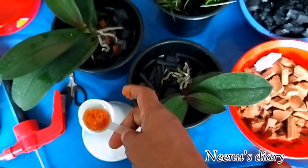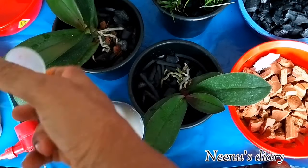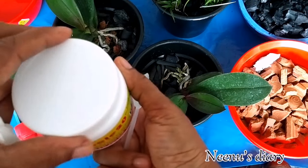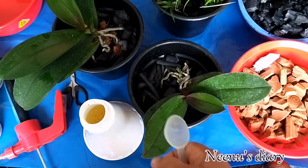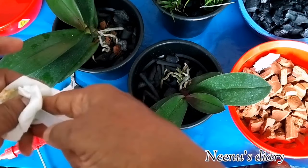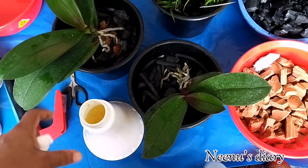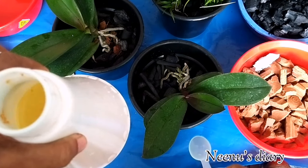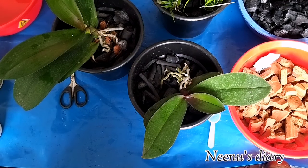We mix the fertilizer in 1 to 1.5 litres of water and dilute it to the correct concentration. First, add the flowering fertilizer, then add the water and mix to the correct amount. Close the container tightly and use a dry spoon so the fertilizer does not get contaminated.